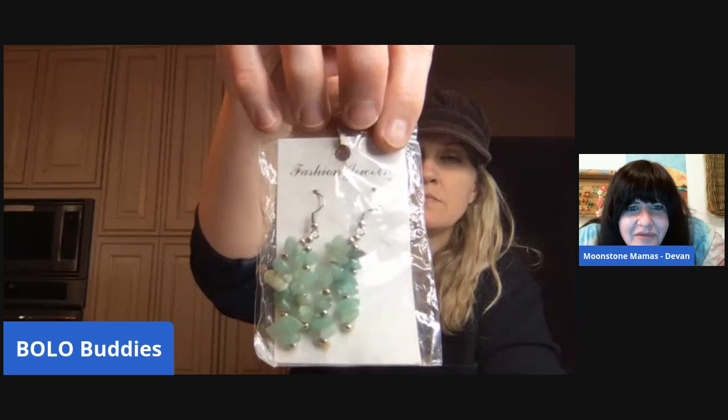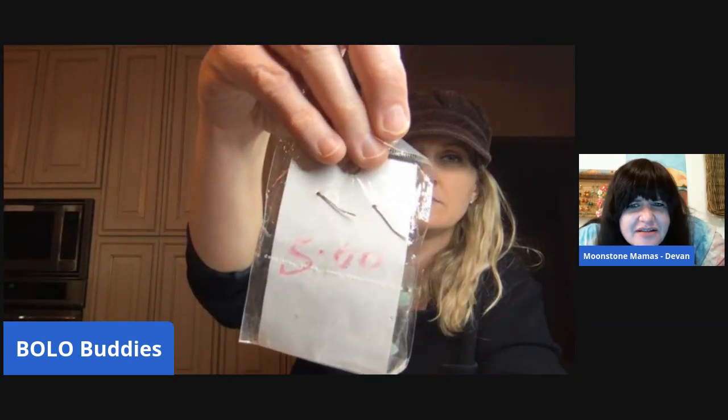These are cute! Super cute fashion jewelry. I'm not sure if that's gemstone or plastic, especially if it's on that card. But if it's not, I would say it's amazonite. They seem like stones — it's registering as a stone. Do you think they just stuck it on this card? I think so. Yeah, they probably just stuck it on the card. We are almost to the end — I've got a few more bags.